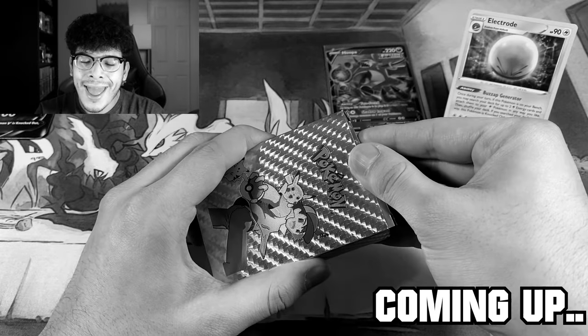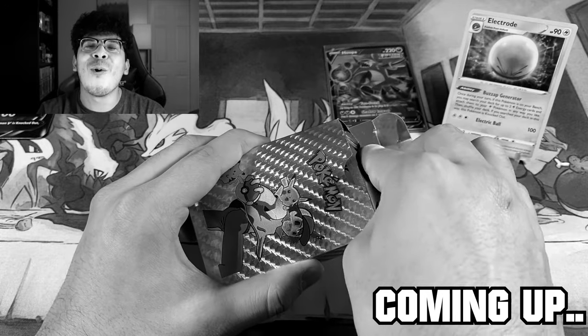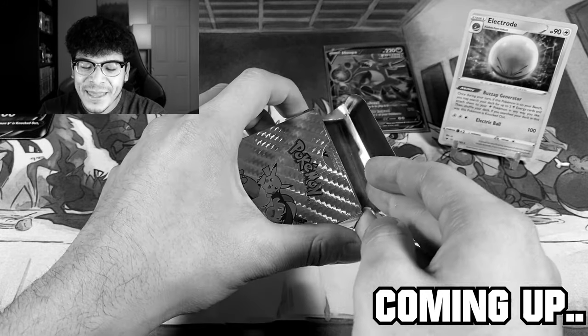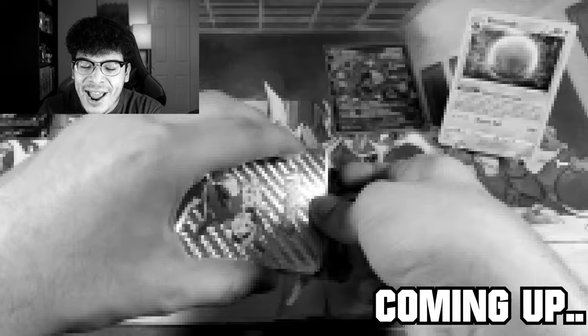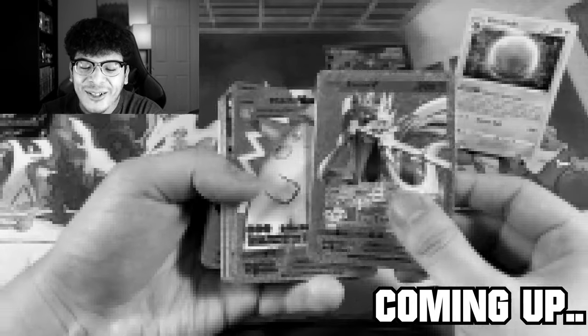Three, two, and boom — oh my gosh, it is exactly what I ordered! Ladies and gentlemen, we have a stack of metal Pokémon cards. They are all silver. Oh my gosh!